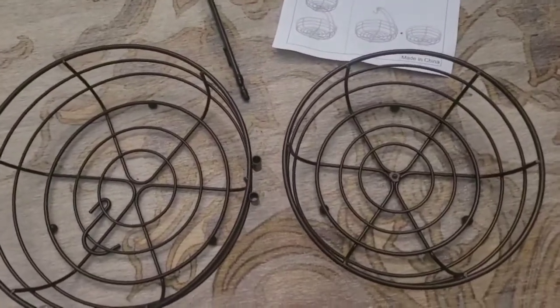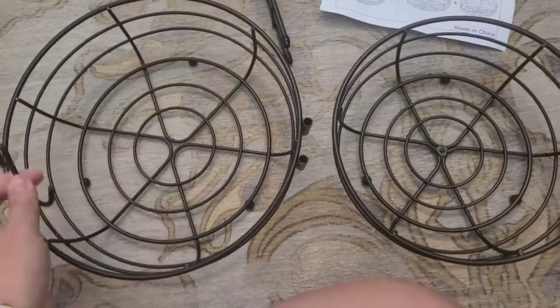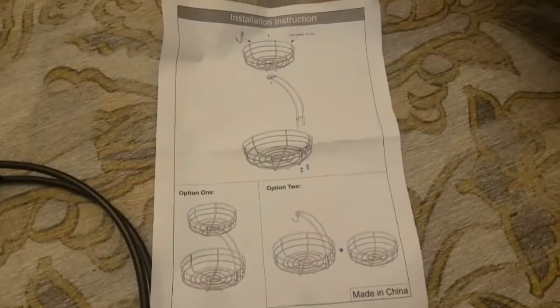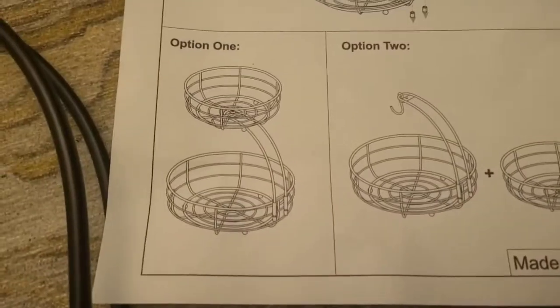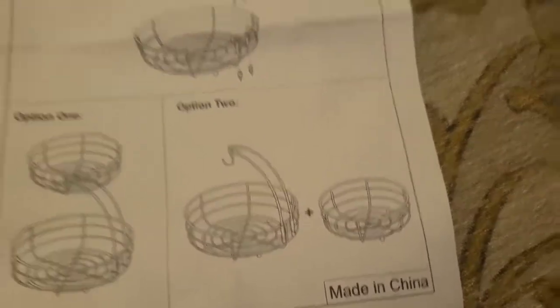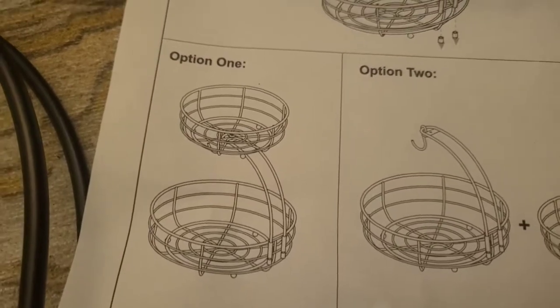I just want to show you how this comes. You have obviously what you can hang fruit from, like your bananas. You have this tall kind of curved one, and then you have two baskets. The instructions say that you can pick two options: you can either have a basket on top of a basket, or you can have your banana basket plus an additional basket. I am going to be doing option one, just so you guys know.